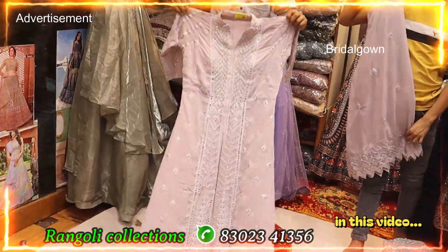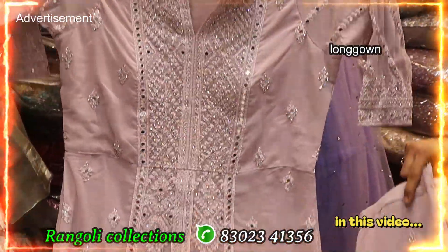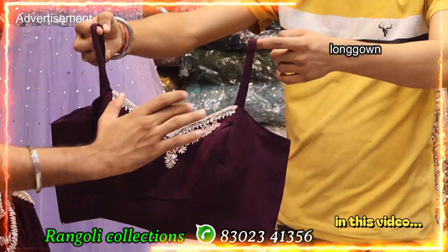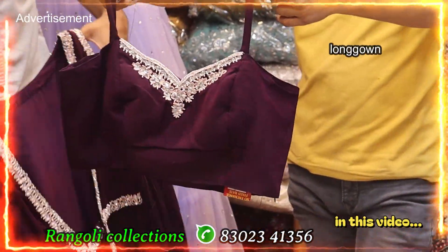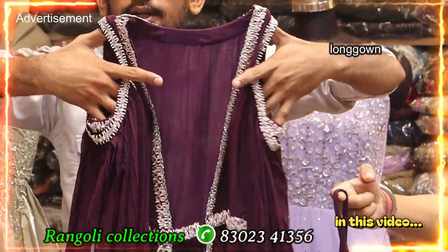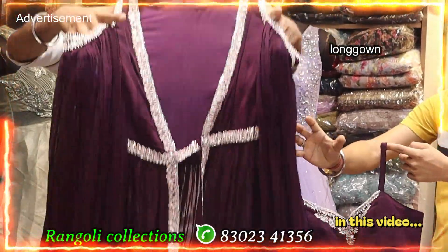Here we have to cut the dark side or light pastel side. Here we have to cut the top, and here we have to cut the full jacket — the fit. The jacket, we have to cut the front, proper hand.